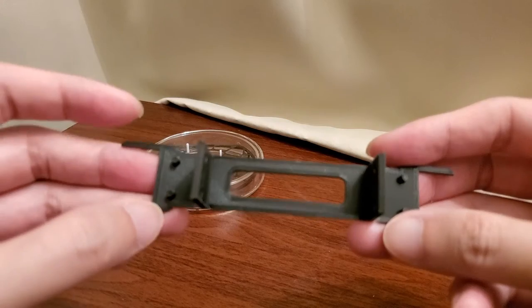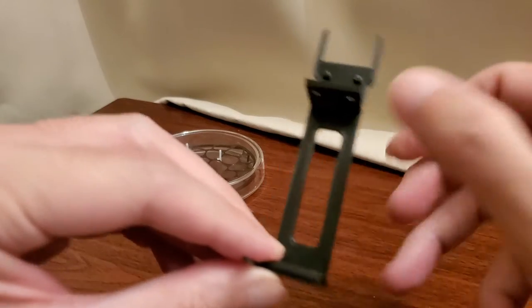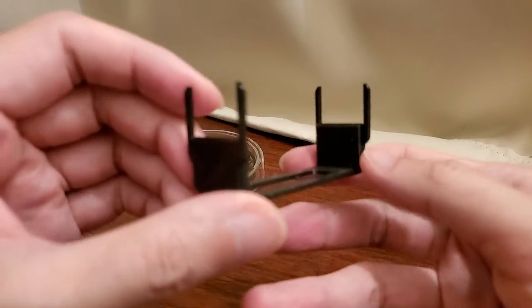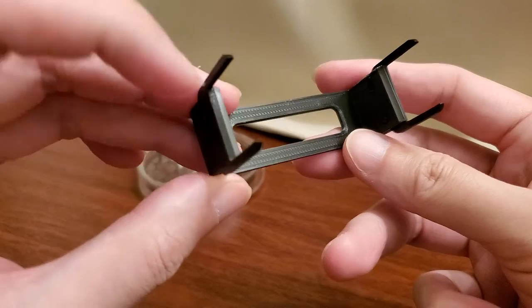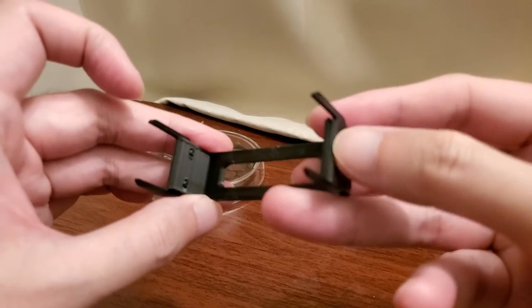Now let's assemble it. Ta-da! Not bad. Look at that — made together, right there.